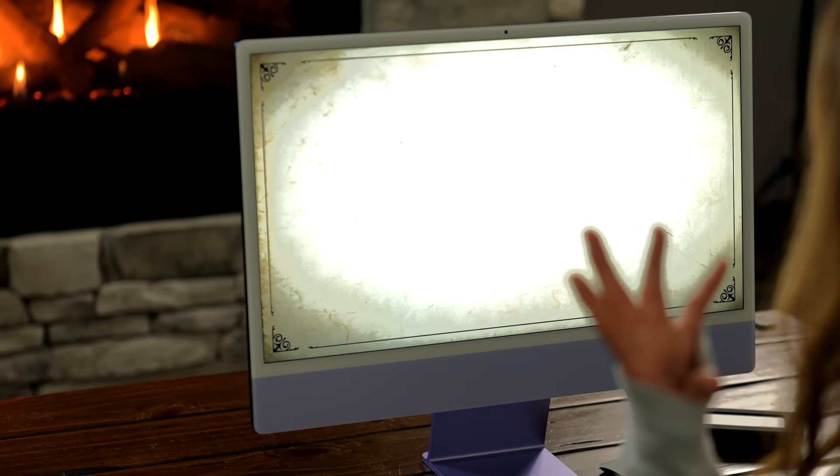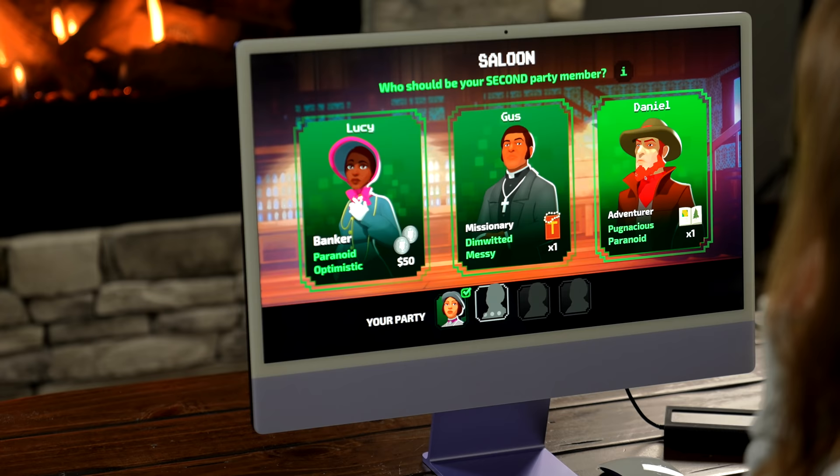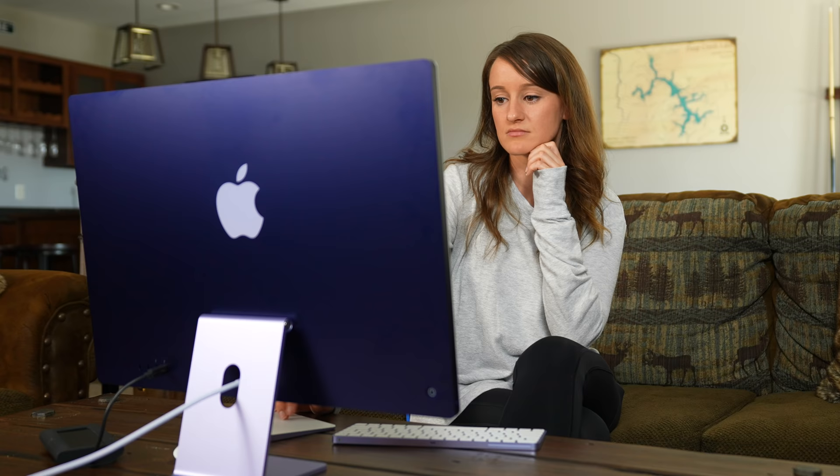The screen looks so good. I think I may have accidentally started a new game, but you get the point — you can play games on this.